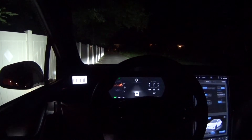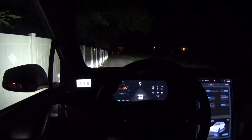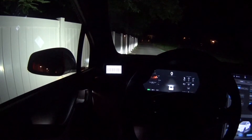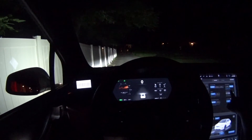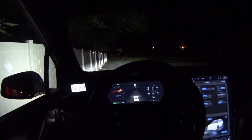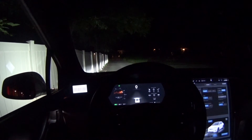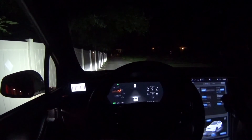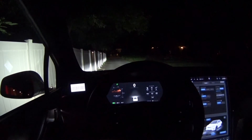Hey guys, welcome to another episode. We're going to try out launch mode today. In order to enable launch mode, you have to go into max battery and enable it, and then it will start heating up your battery pack. Right now it says it's going to take 15 minutes for the battery pack to warm up, and you don't actually have to wait until that is completed before you do a launch.